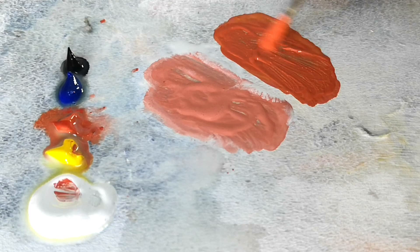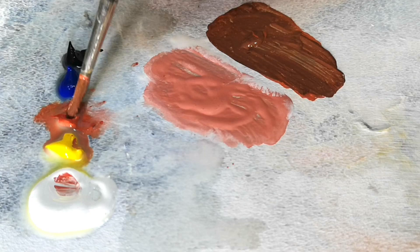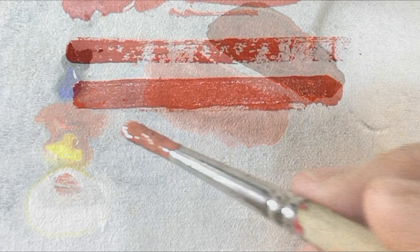A touch of yellow gives a nice solid red. Looking at the palette again, I'm now going to make it a shade darker by adding a touch of black. That will obviously make it darker, but it'll also make it duller and grayer — so I add red back to that. You don't want to lose the intensity of your original color; you want to retain that red.